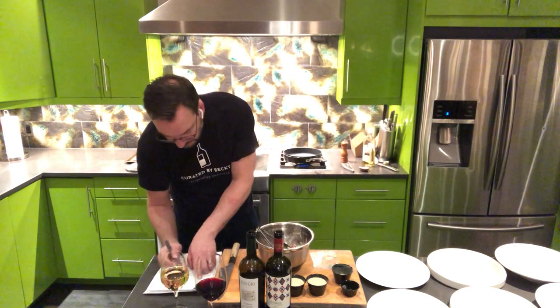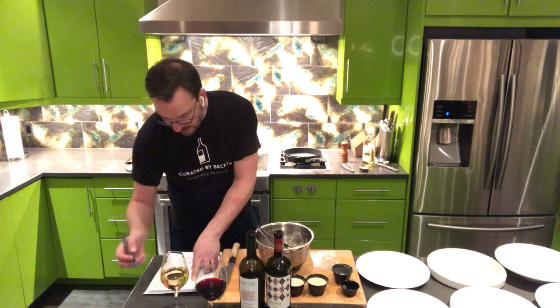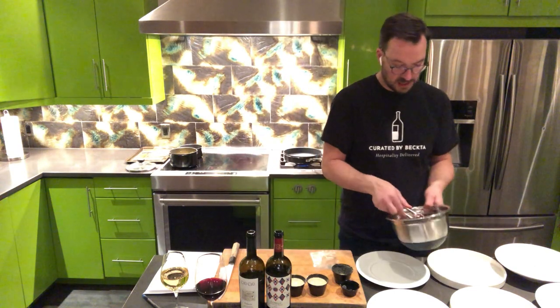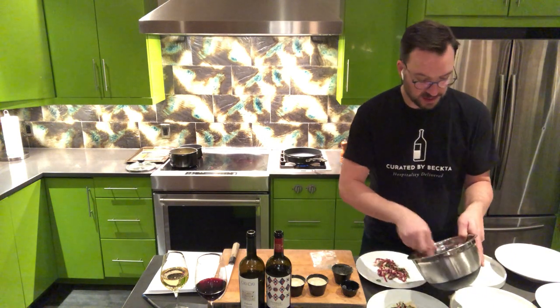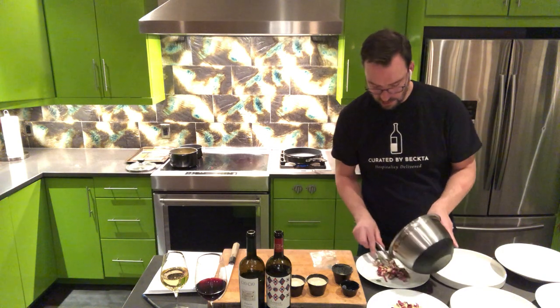Let's look at the instructions for plating: put the salad down first, around the side of the plate, followed by the arancini and a dollop of remoulade on top. I think I used the right amount of vinaigrette. Such a gorgeous, colorful salad.